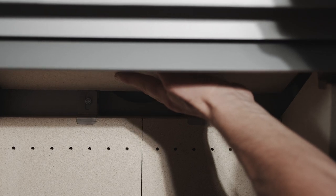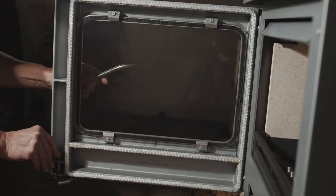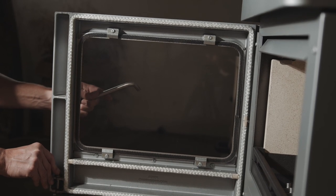The stove is lined with fire brick which helps to insulate the body for a more efficient burn. We use a tough ceramic glass and glass fiber rope door seals. Our stoves are designed to last a lifetime and come with a 10-year guarantee.